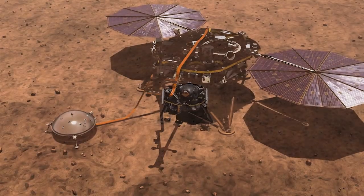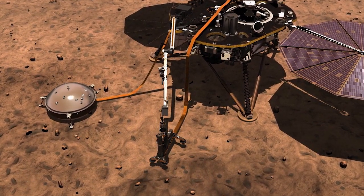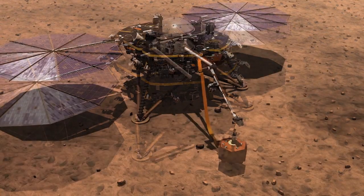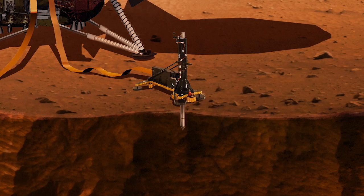To do this, InSight will use an instrument called SEIS, a seismometer that will measure Martian tectonic activity. SEIS, designed in France, is extremely sensitive and is protected by a wind and thermal shield. Scientists are hoping to record around 100 Mars earthquakes.